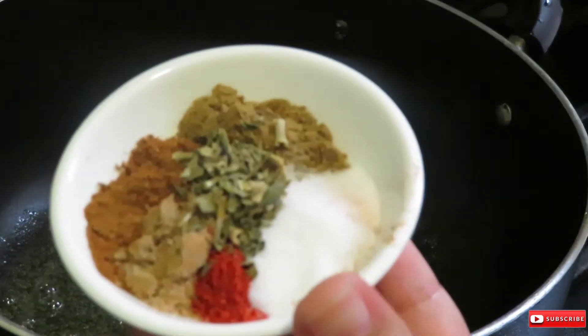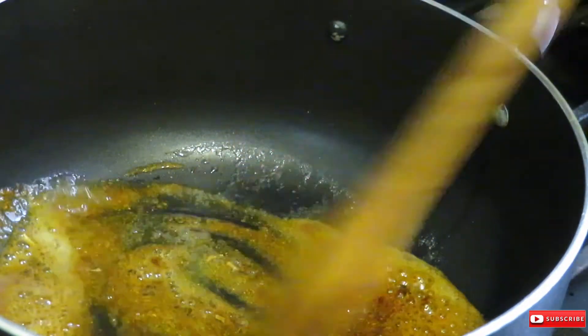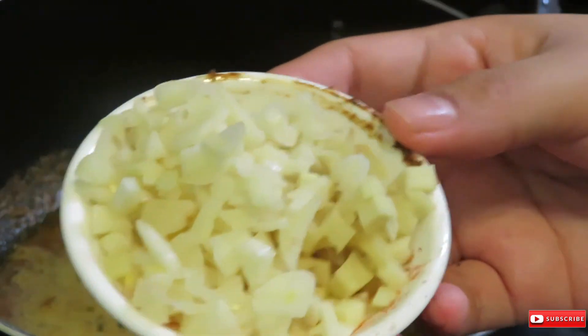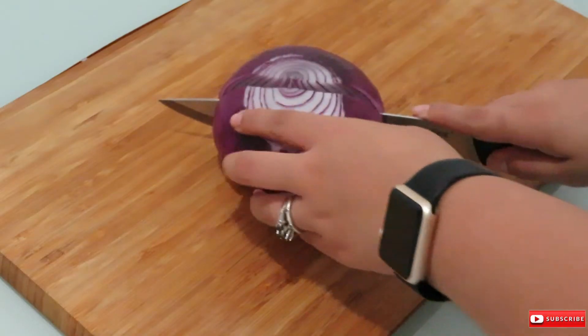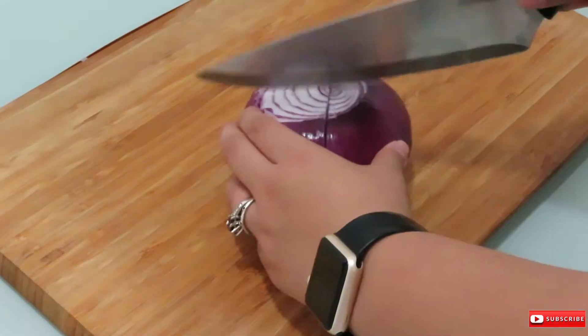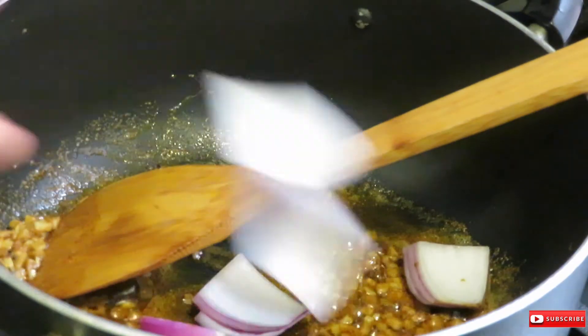Moving on to the sauce: on a medium heat pan I started by sautéing all the spices needed for the sauce for about 10 to 15 seconds until fragrant. Right after, I added a roughly chopped onion and cooked it until it became translucent in color.